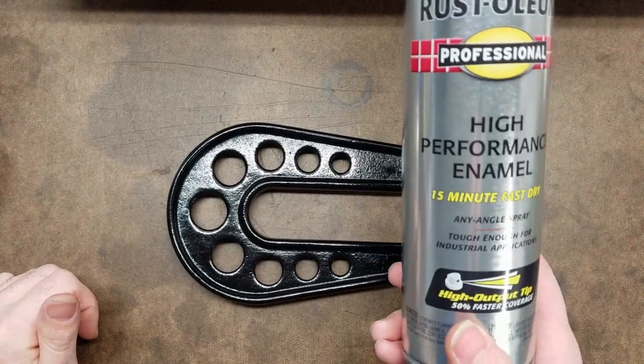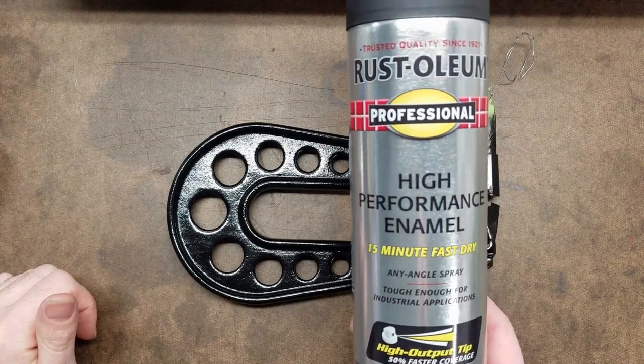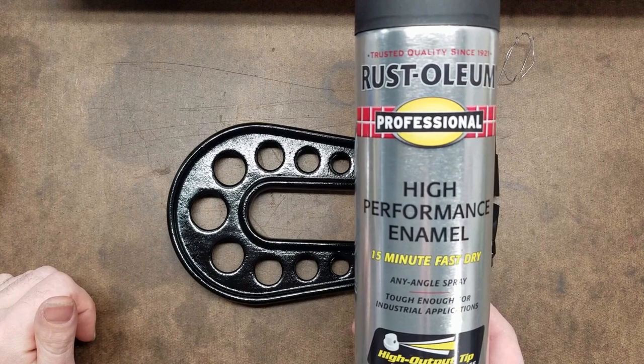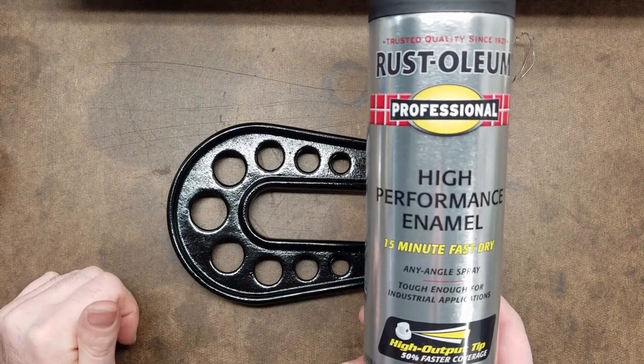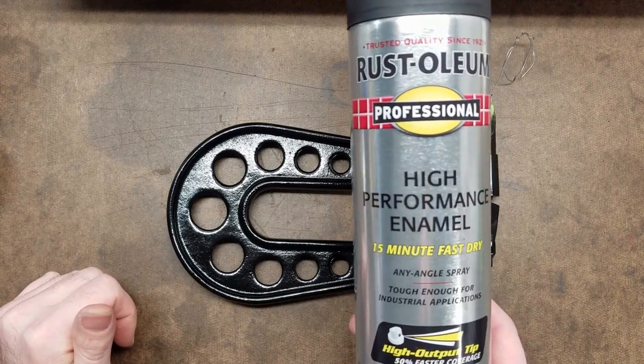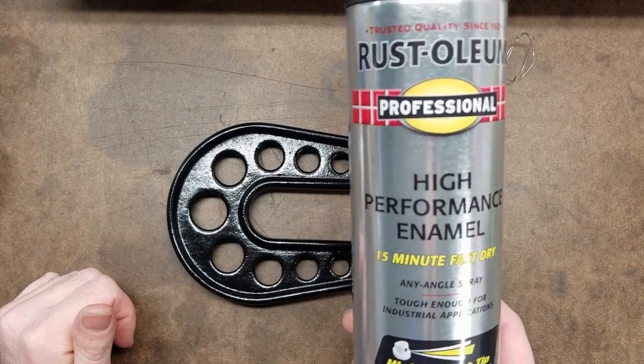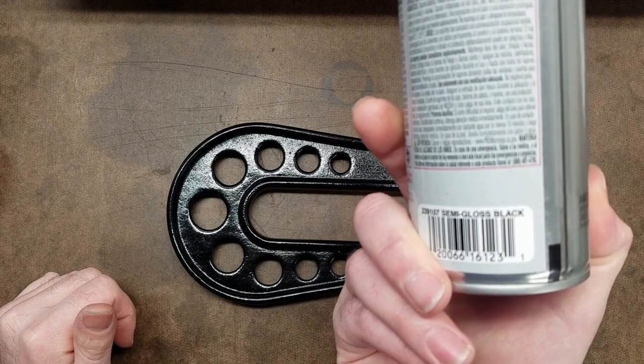Back from paint. This is the stuff I use, by the way. I tried a couple of other things and this seems to hold up the best. It might not hold up in a real-world industrial environment, but for my home shop it's perfectly fine. I use the semi-gloss black.